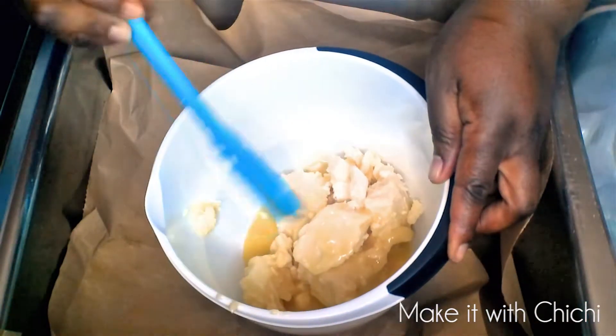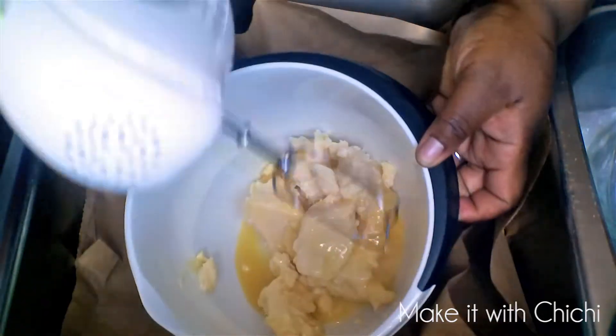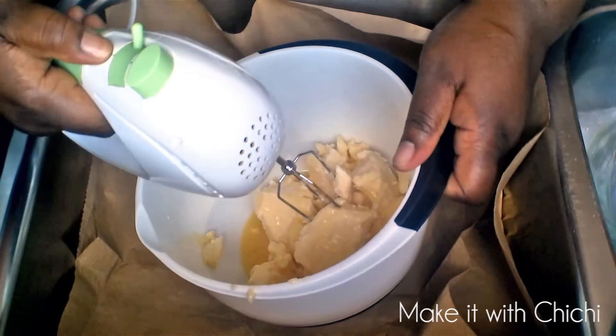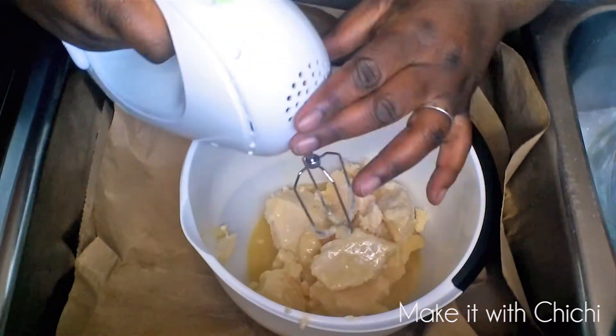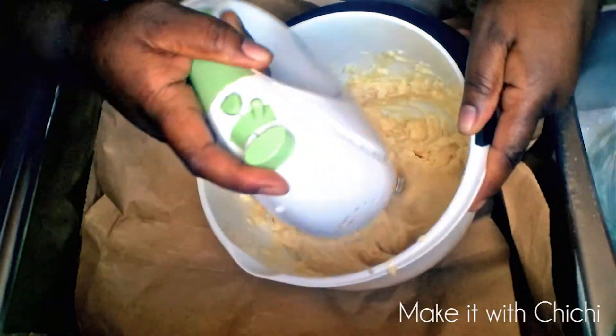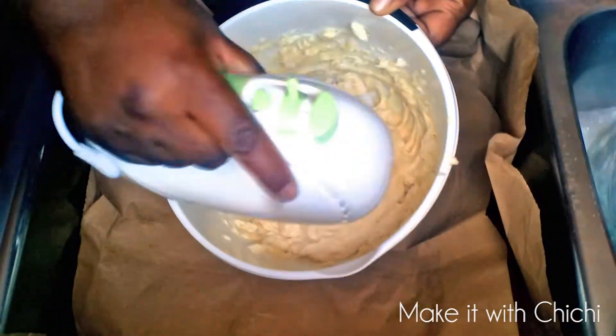You need to just soften the shea butter and then you can begin whipping. If you find that it's too stiff when you put the whisk in, you might need to put it back in the microwave just for five seconds — not more than five seconds at a time — because trust me, this thing can become oil in a second.